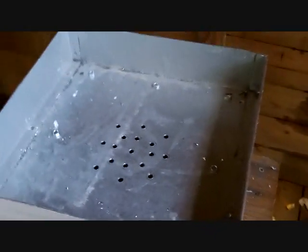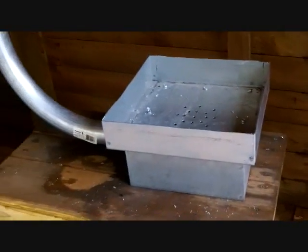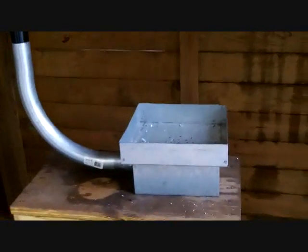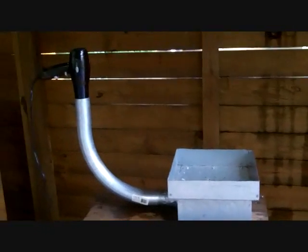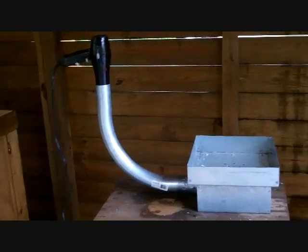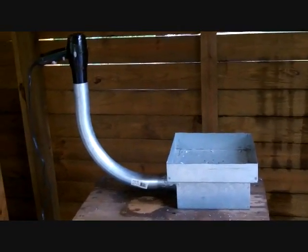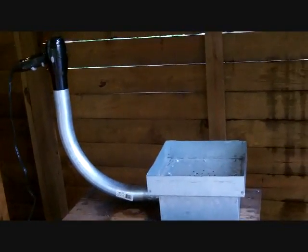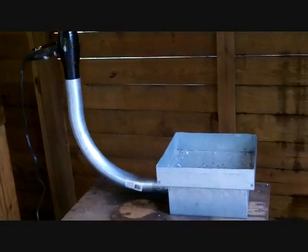Pretty cool design — just kind of thought of it myself with the materials I had on hand, except for the hair dryer which I had to run out and buy. If I need to I can move the coals around a little bit with a poke stick or something. So the next step is to get some coals in it, start a fire, and see how it works out.